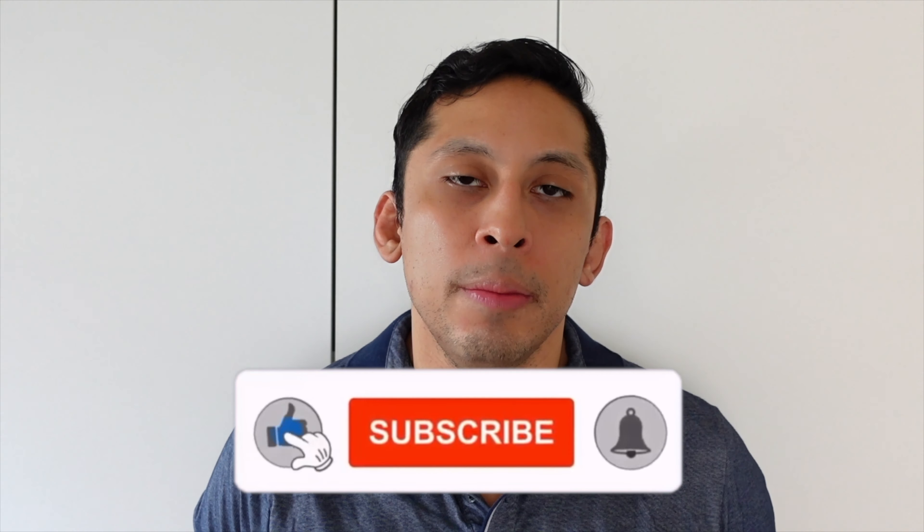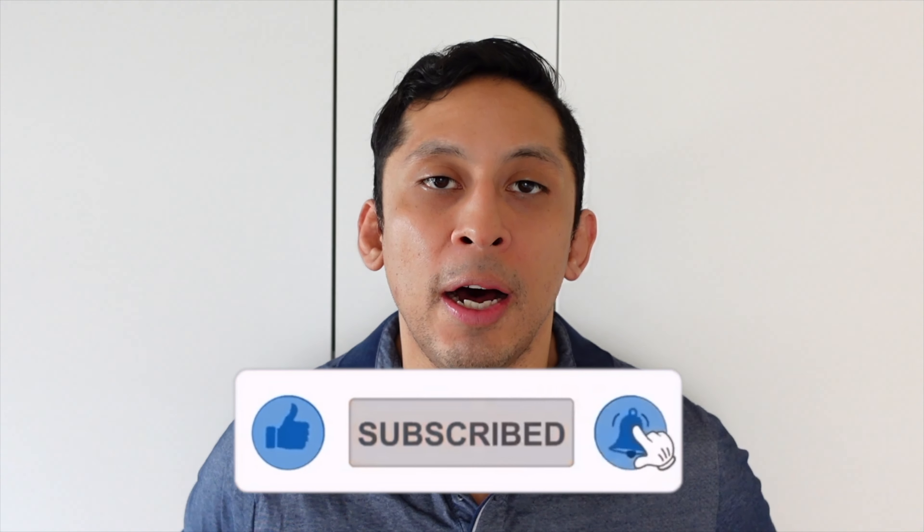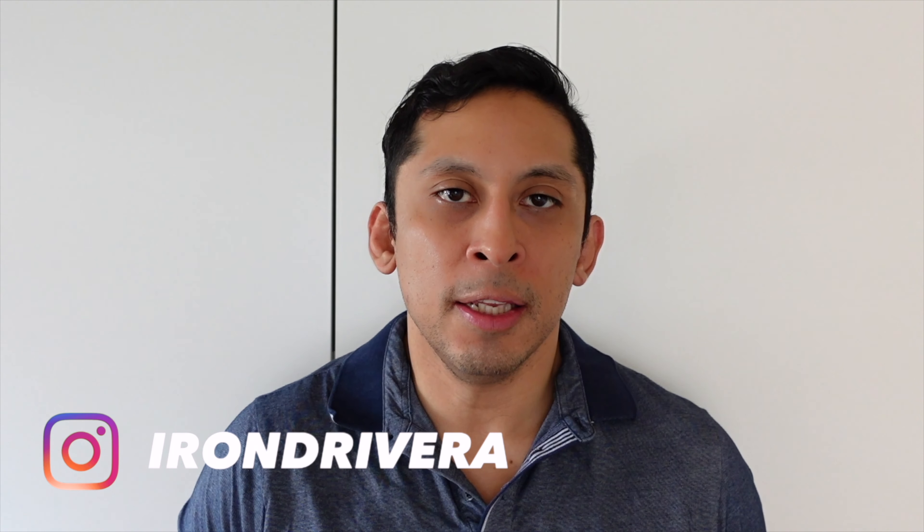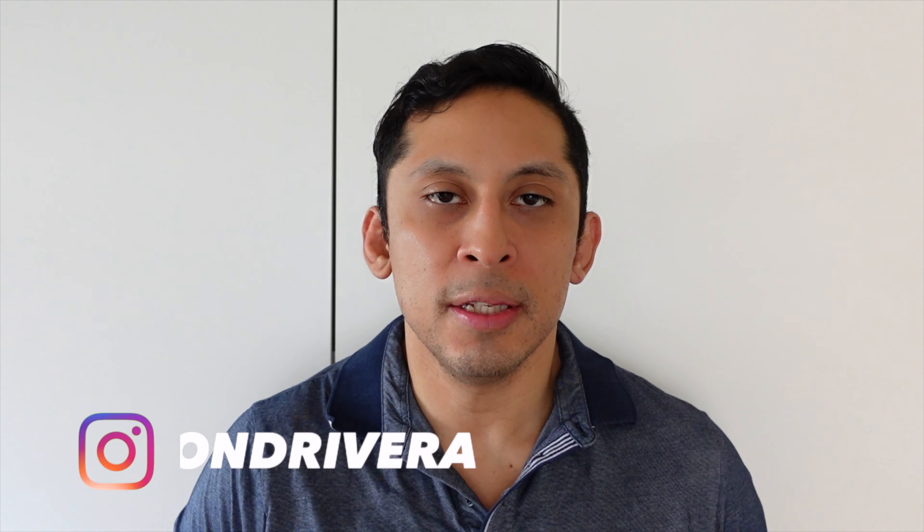Hey guys, welcome back to the channel. It's Ron Rivera here, back to bring you another review. Today I'm going to be reviewing a smart speaker — specifically the Apple HomePod Mini. I'm going to be going over its design, functionality, sound quality, the price, my experience using it, and whether or not I would recommend you to get this speaker yourselves.